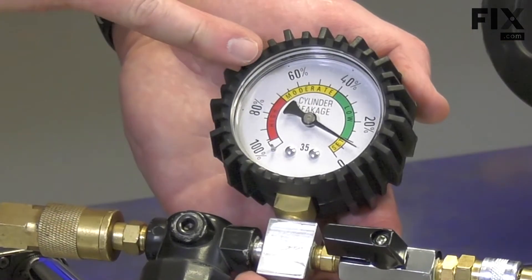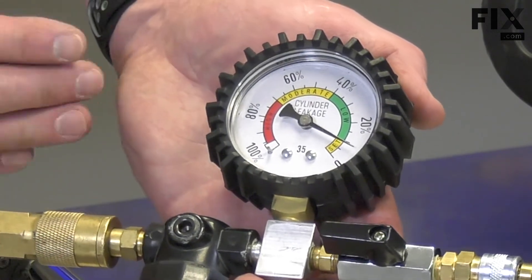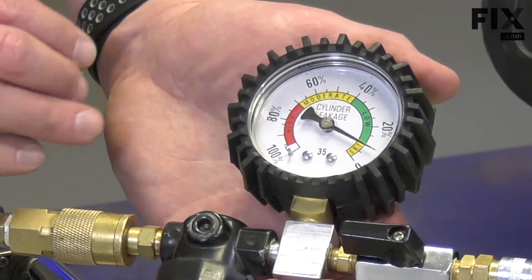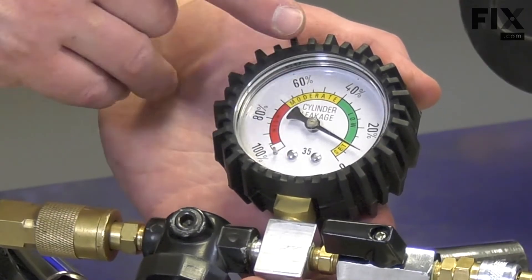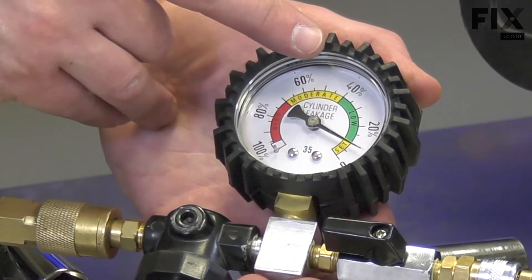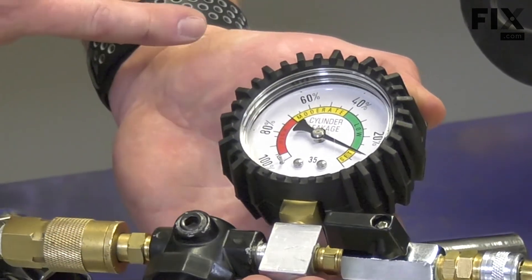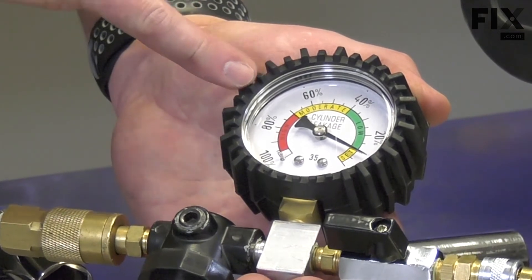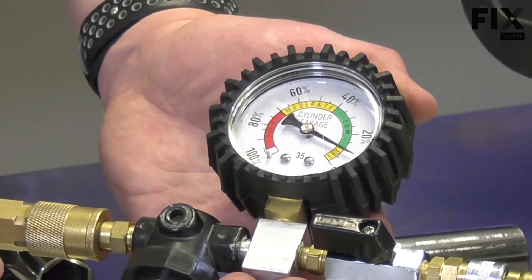As you can see, we have very little leakage from this mower — that's exactly what I'd expect as it's pretty much brand new. Normally, 10% or less is considered acceptable leakage. As you can see on the gauge, it'll even go as high as 40% before we get into moderate leakage. Anything above about 70% is high leakage, and at that point the mower probably won't even turn over.